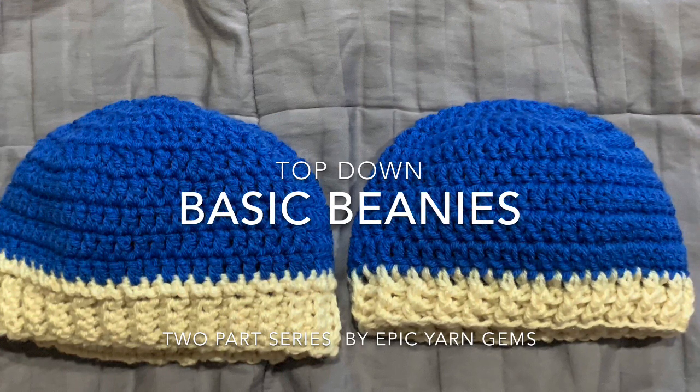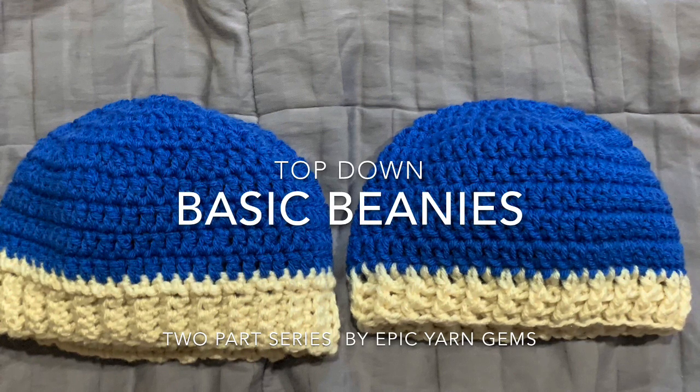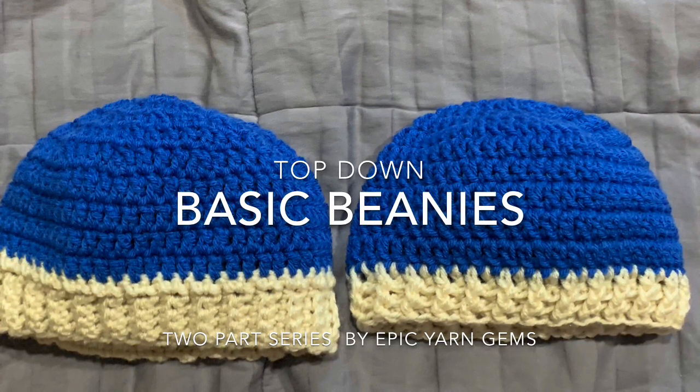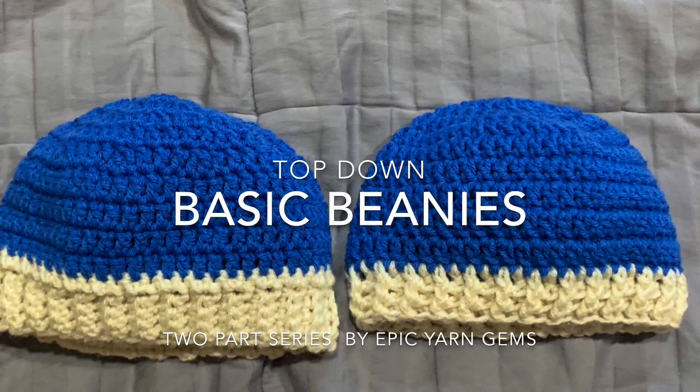I did make this beanie a little bit smaller. It measures 19 inches around and the length is six and a half inches. If you want to make the beanie smaller or larger, you just need to change the number of increases that you do.